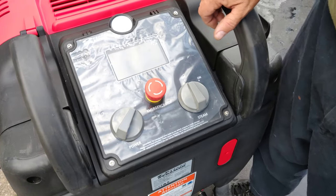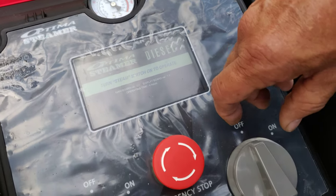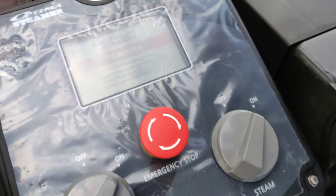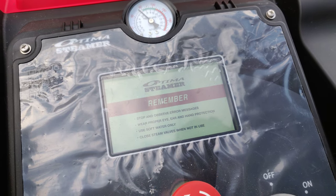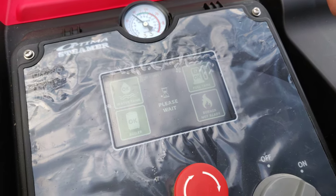So we will turn the machine on now. It will power up and you will get the display. The next thing you do is you turn your steam control on. You will get a tone — there is your tone. The boiler will clear with a fan, that will clear out any fumes, then the boiler will start.